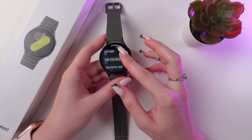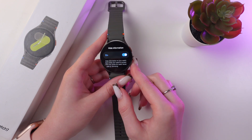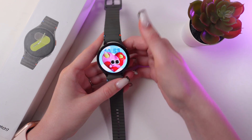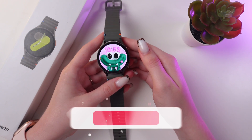Great! Now we have our lock type as a pin code, and you can also enable hiding information on the locked screen. So let's test it. I'm gonna lock my watch, and now to see the content of the watch we would need to enter the pin code.